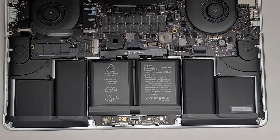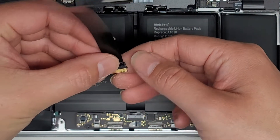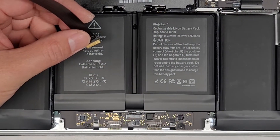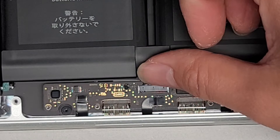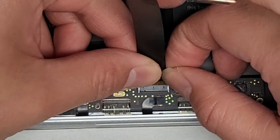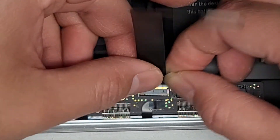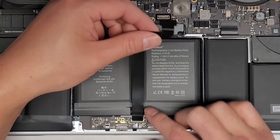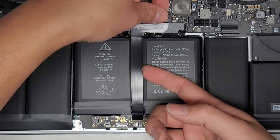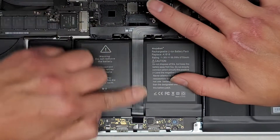Now we're going to put the trackpad cable in. We're going to hold this tab out of the way and make sure the latch tab is flipped up. We go at an angle — you don't want to put it straight in because it'll catch on the adhesive. Once you get it in the slot, lower it down and push it in. Slide your finger over to latch it down. Then we're going to zoom out and plug this in.